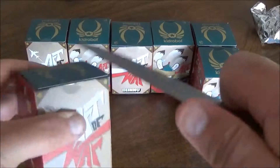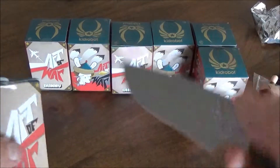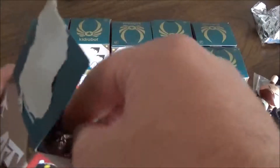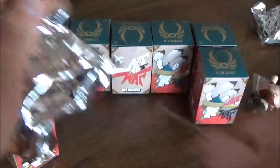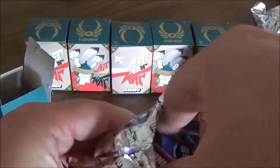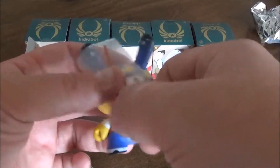Box number four. Well, that didn't work. Oh, awesome — a double up.